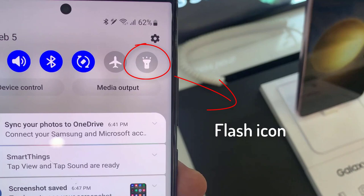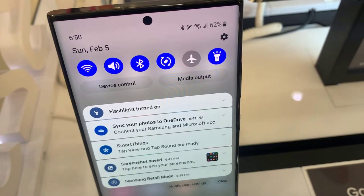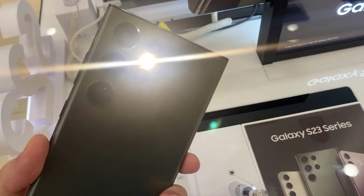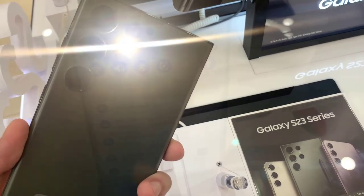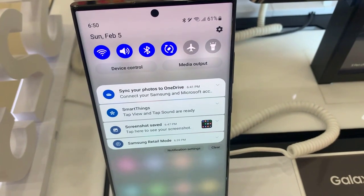If this is your case, you will simply have to click on the torch to light it on your Samsung Galaxy S23. If you want to turn off the flashlight, tap on the icon of the lamp again.